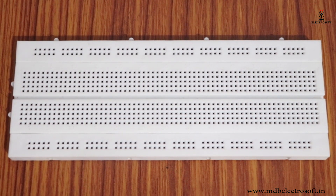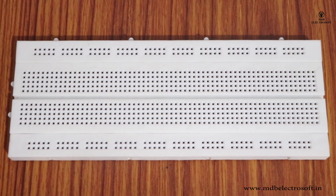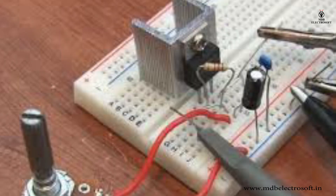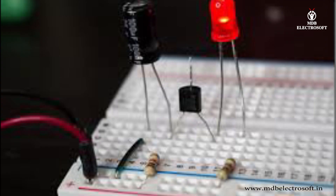Technically, these breadboards are also called solderless breadboards because they do not require soldering to make connections. Frequently, engineers use solderless breadboards to prototype and test a circuit before building the final and permanent design on a PCB.